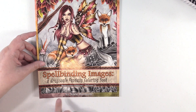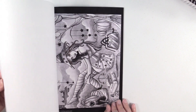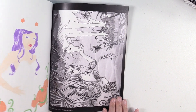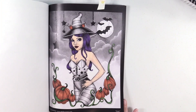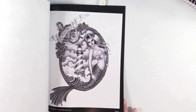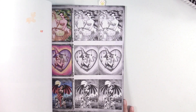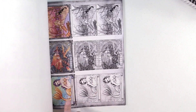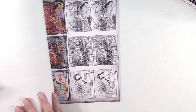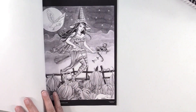Nikki Burnett, Spellbinding Images, Grayscale Beginner's Edition, Volume 3. These images are a lot of fun to use markers on — I'll show you right there, that's a work in progress. I love using alcohol markers on these pages. They just color so well and it's a lot of fun. Up here in the beginning, you get a full color image and then some practice spots. Love these.